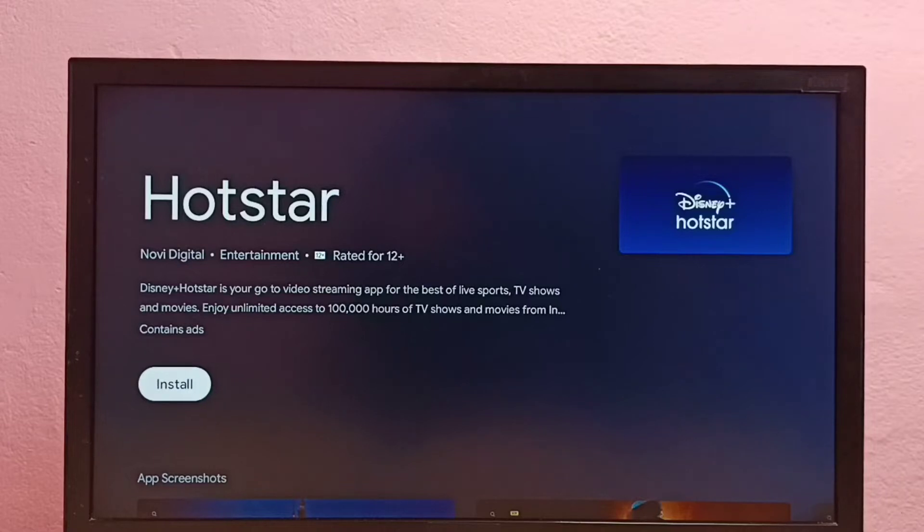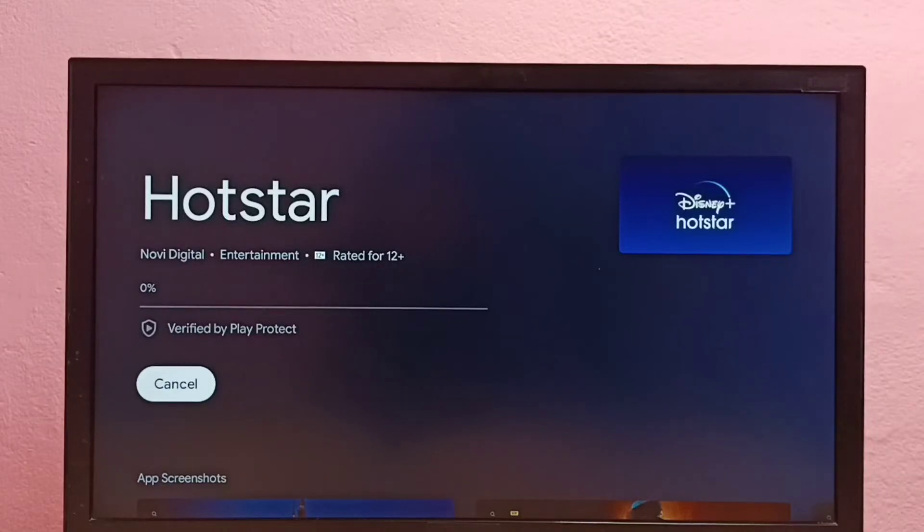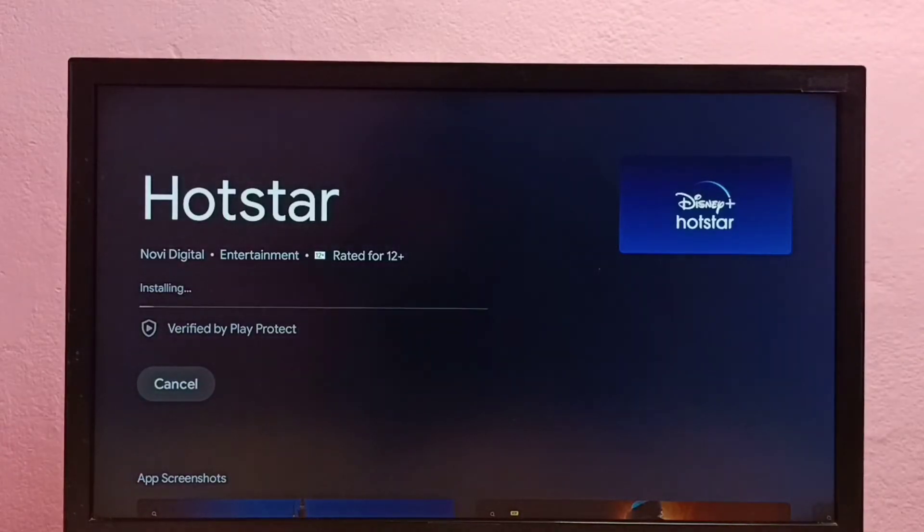Press the OK button on the remote. Now it's downloading the Disney Plus Hotstar app, so please wait. Now it's installing.